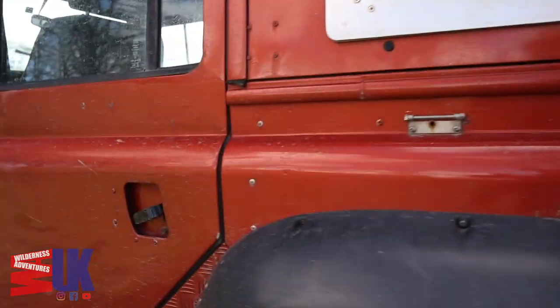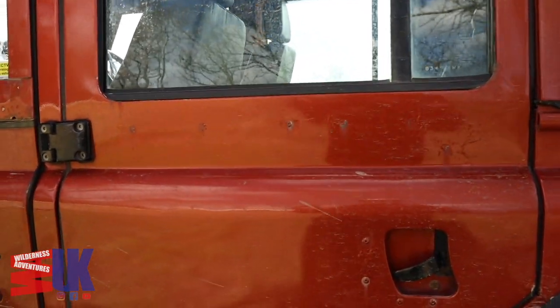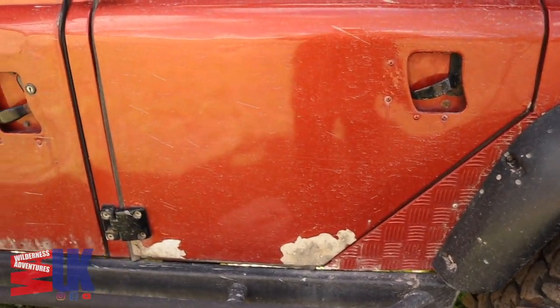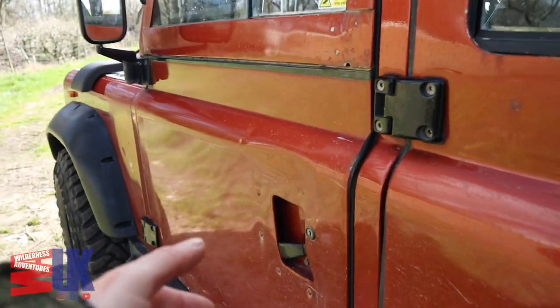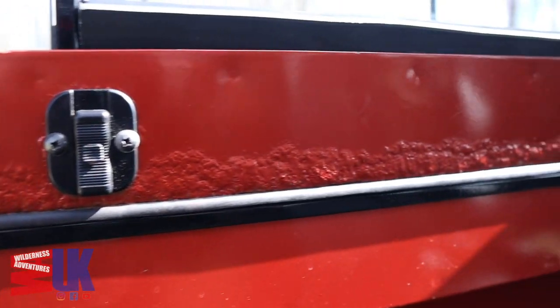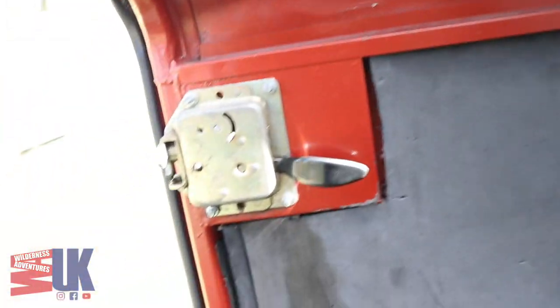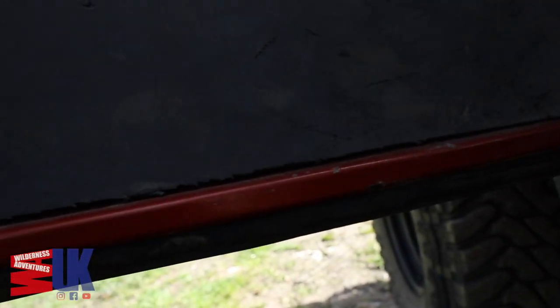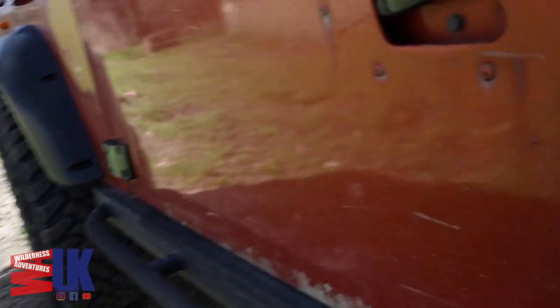Moving around to the side, the same is happening just here. The weak part of the Land Rovers, in my opinion, is they've got a steel frame with an aluminium skin, and where the steel frame starts rusting it causes the aluminium to oxidise and blow out, which is what's happening here. The passenger side front door top is absolutely rotting out — look at that. Usually the inside is steel, and there's an aluminium skin on the outside, so where the steel starts rusting, just there, it'll cause it to blow out on the other side.